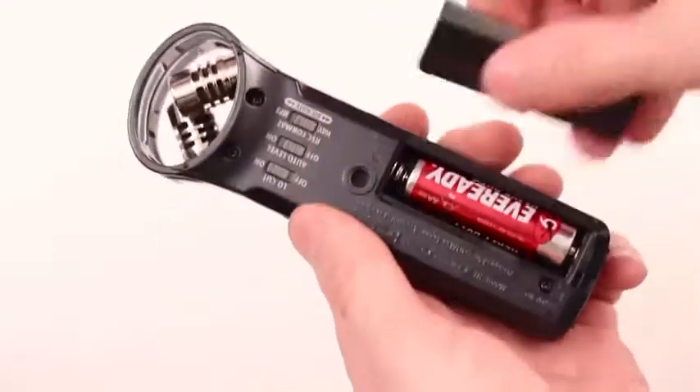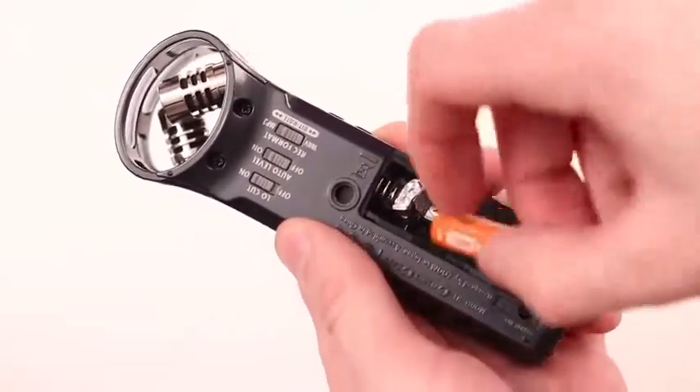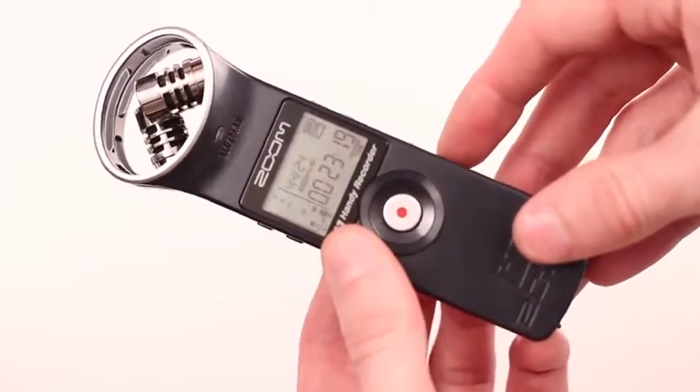If an AA battery has died in your device and you can only find an AAA battery, just put a piece of foil under the battery's contact, and then you won't have to go to the shop or change the batteries.